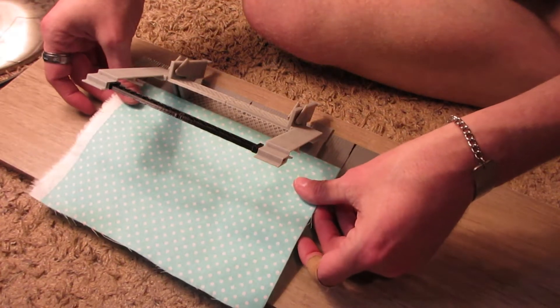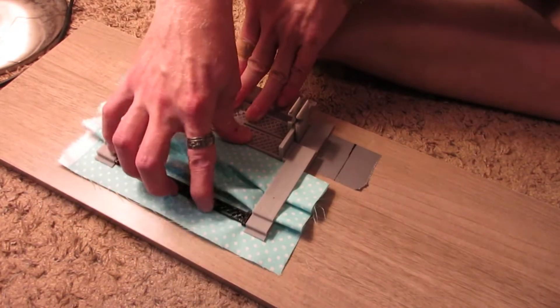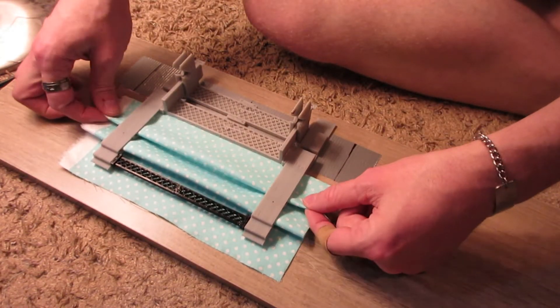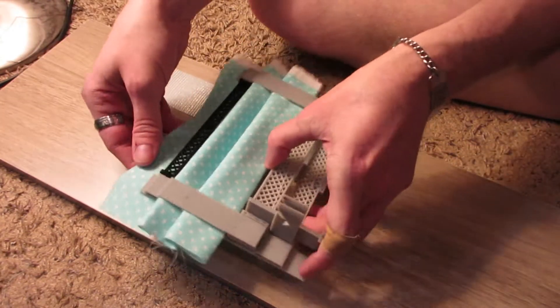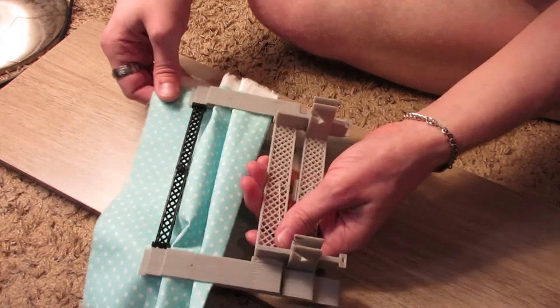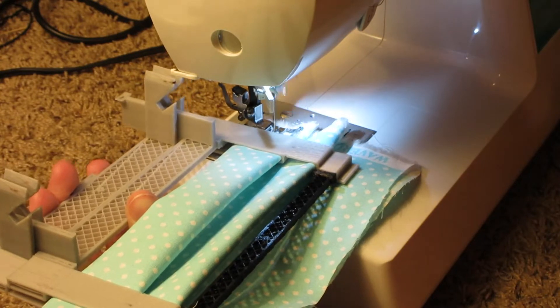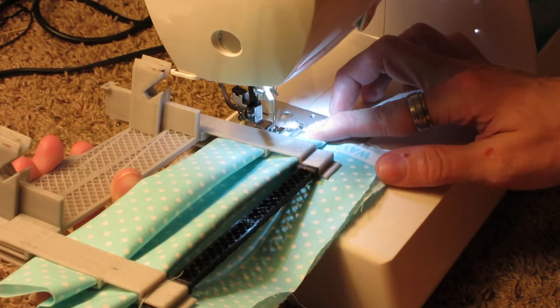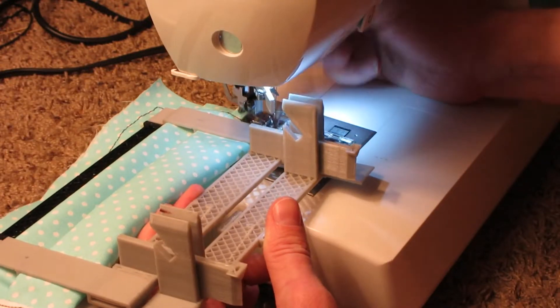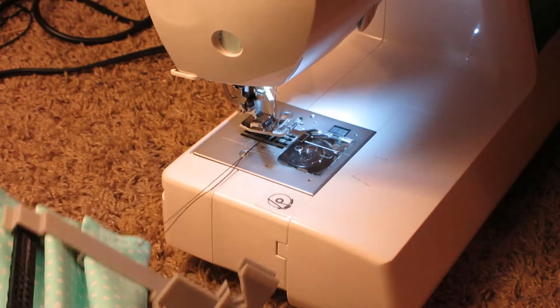Place your fabric, line it up, go forward — pleats. You can tug on it a bit. If you just want to move it forward or backwards, you can shimmy it forward like this. And you can just stick it into your sewing machine. There we go.